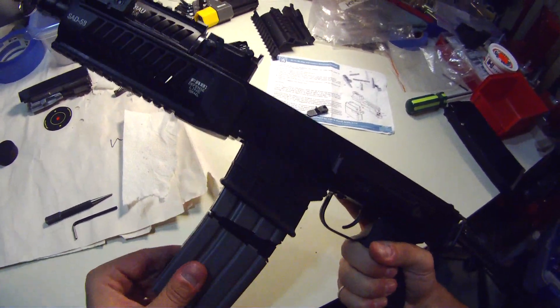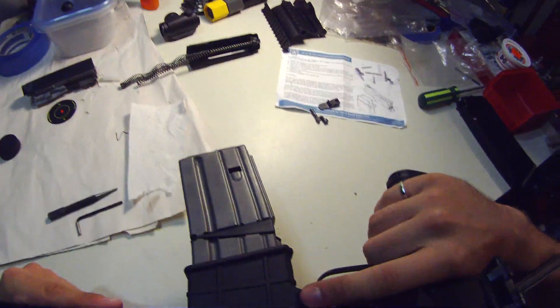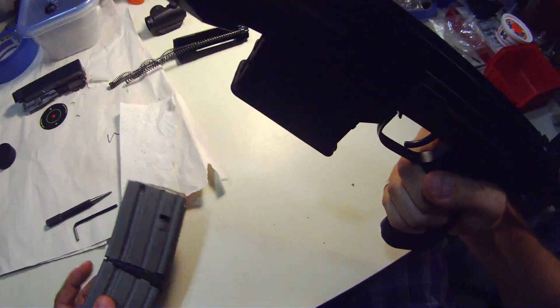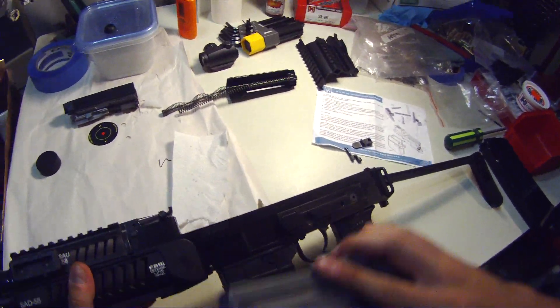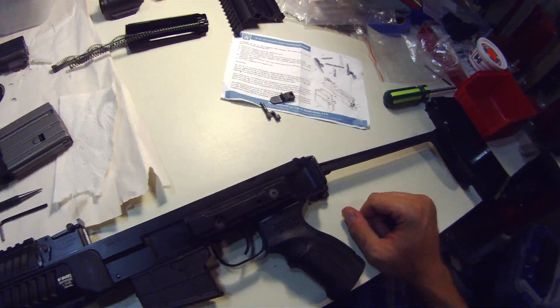Now it holds our AR magazine, and to release it it's just like an AR — press this down and the mag falls free. And there you go, couldn't be any simpler than that. Hope you enjoyed.